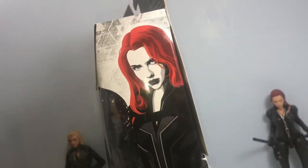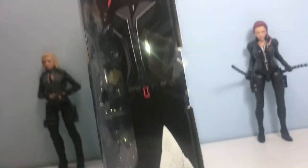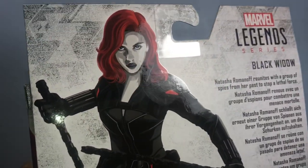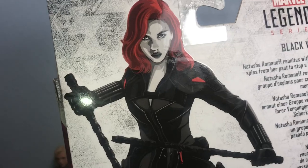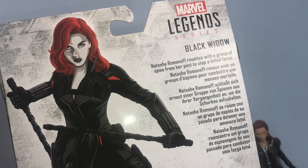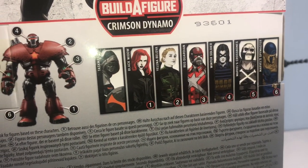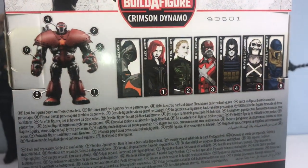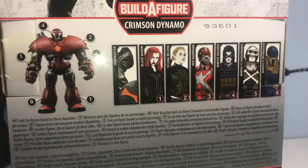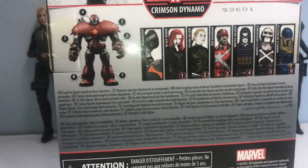Hasbro Marvel — spin it to the side, it has some really awesome artwork here. I love that. Very nice. Very sexy picture of Black Widow. We got her. Another cool artwork here. Natasha Romanoff reunites with a group of spies from her past to stop a lethal force. Then we have some new box art from the other figures in the line. We're definitely going to be doing the Taskmaster, the Yolanda, Belavon, and the Red Guardian — reviews on all those figures on this channel as well. Make sure you subscribe so you don't miss out.